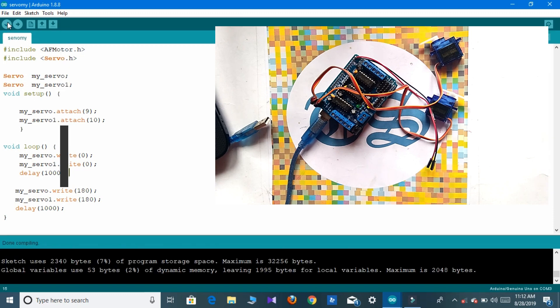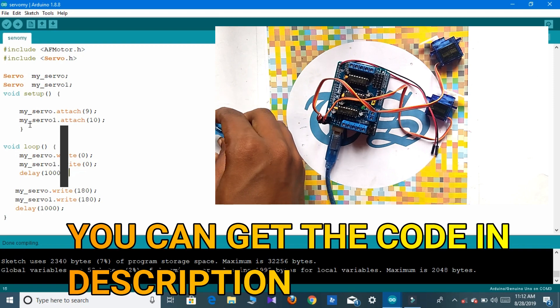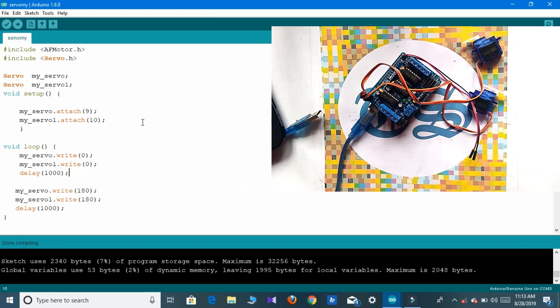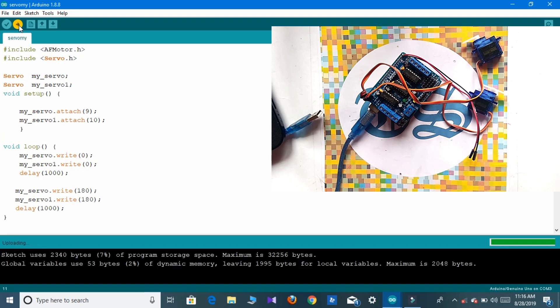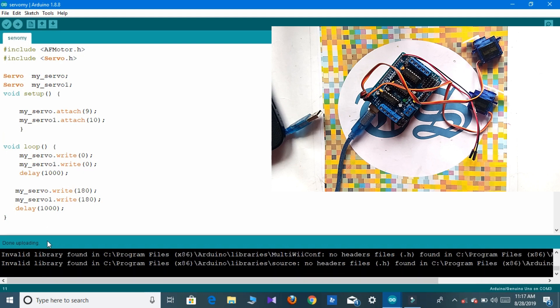Here you can see our code is compiled. Now we have to connect the Arduino, go to Tools, select the port, and simply upload the code. Here you can see the uploading is done.